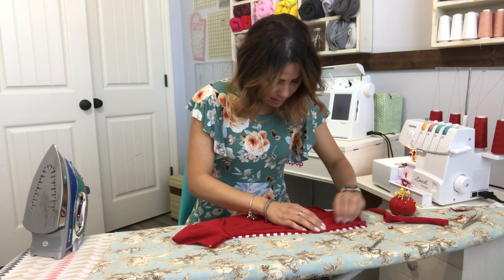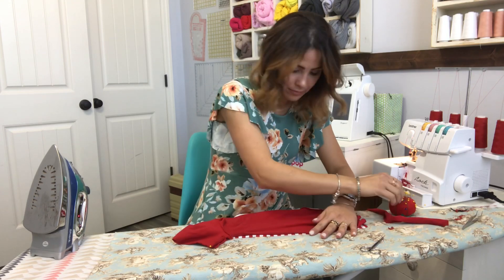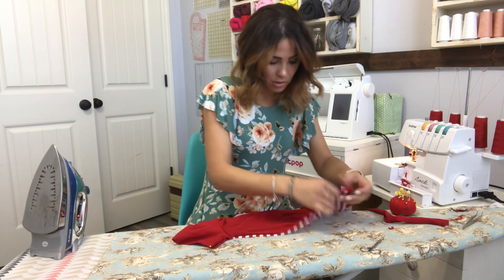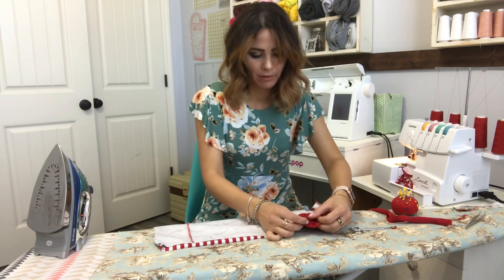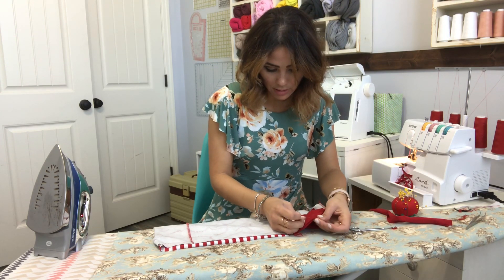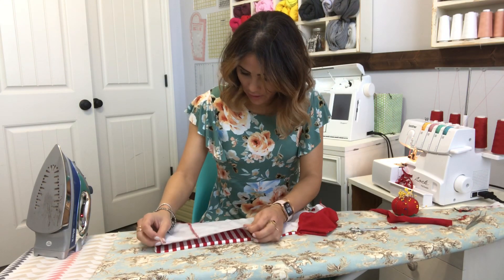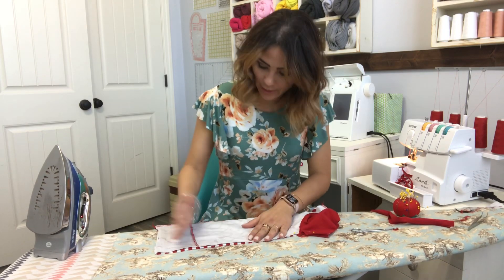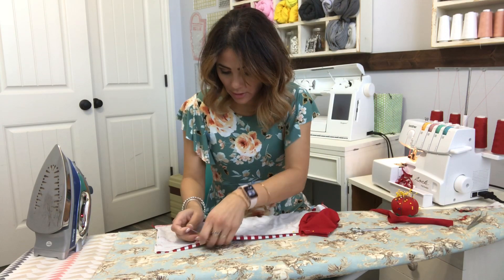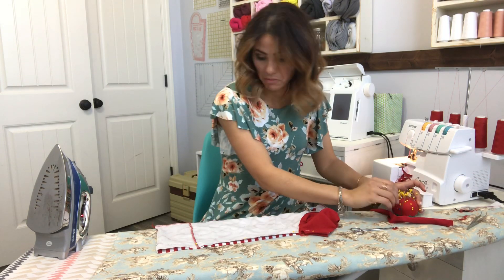We are almost done with this top. I love cotton lycra but it rolls, so you just have to be careful when sewing and pinning the side. You'll see this little seam right here — I didn't have enough length of fabric so I went ahead and added a little extra piece, making sure I had a quarter of an inch for seam allowance, and that worked out perfectly. You have to do what you've got to do. Now we're going to sew that side together.